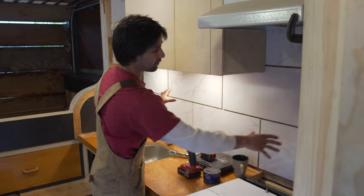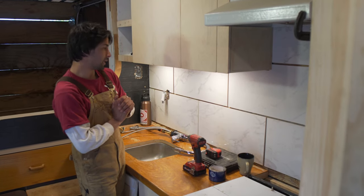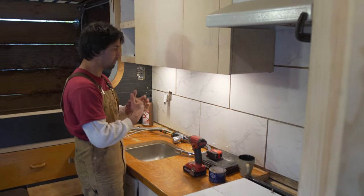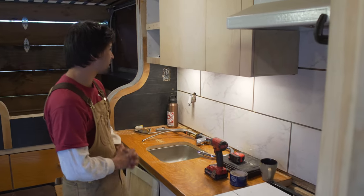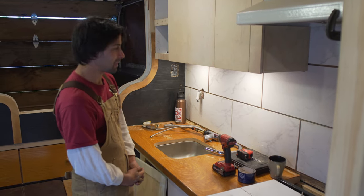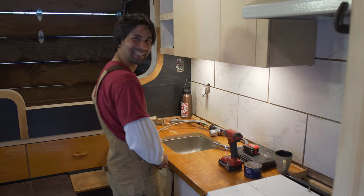I put up a piece of OSB on the back, kind of loosely screwed in so it has some play against the body of the vehicle, and then I peel-and-glued the tiles up. I still have to grout it all, but it's still nice and shiny and reflects the light — it makes everything pop. I'm pretty happy with how it looks, but we'll find out in the trials and tribulations when I take this thing down logging roads.